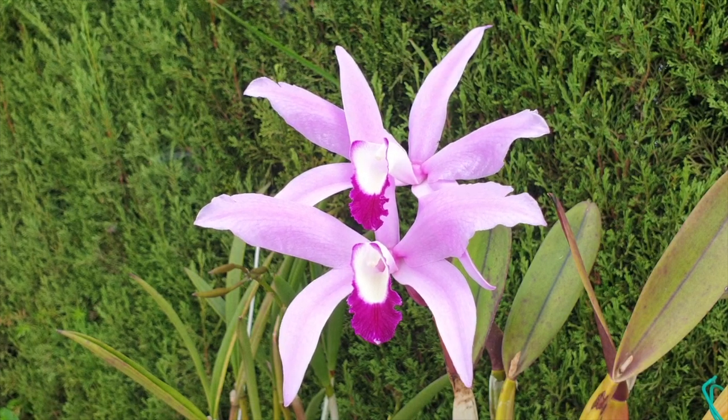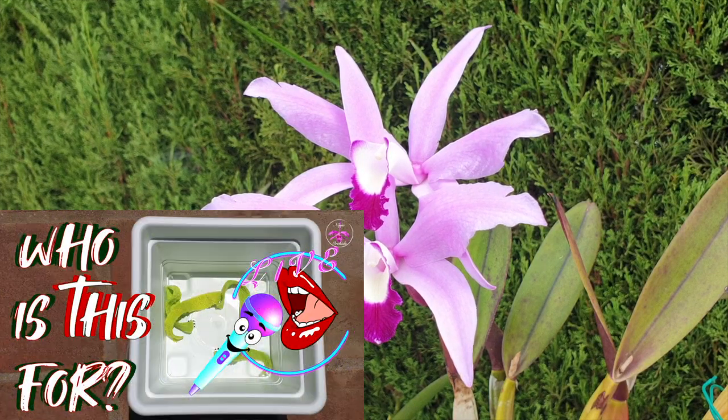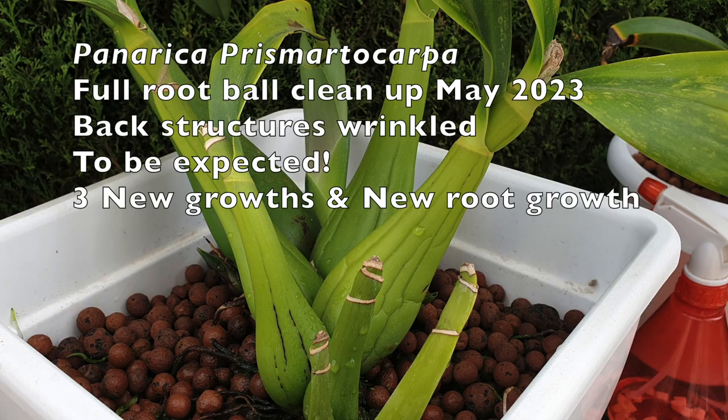We know that some orchids are fussier on the root front than others and possibly will dump their still viable root system within a week of a repot, while their new roots are still not able to take over the workload. Eventually, when the new roots do start doing their job effectively, some of the back structures will plump up again.